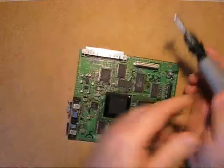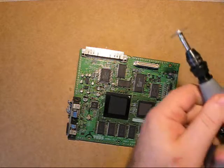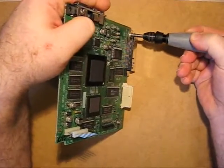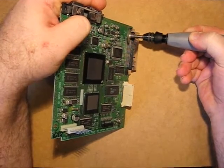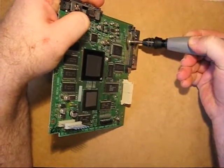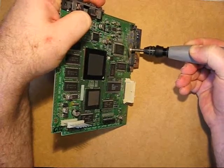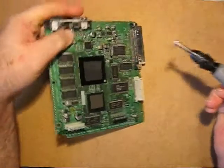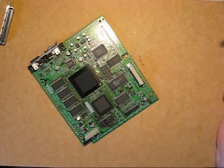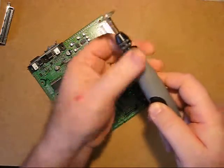We don't need this, so we can cut it off. Turn on the Dremel. Cut through the edges. Turn the slipper. Here's a rattle — this little piece came loose.